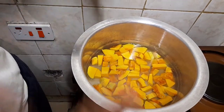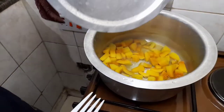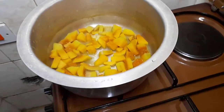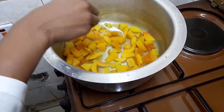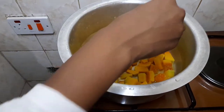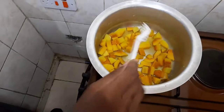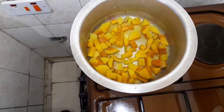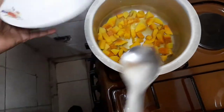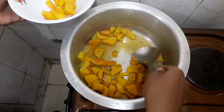Our butternut is ready. You know it's ready when you can pierce through it — you can pass a fork or something. Now you want to transfer this into a plate and then I'll show you how to make the soup.